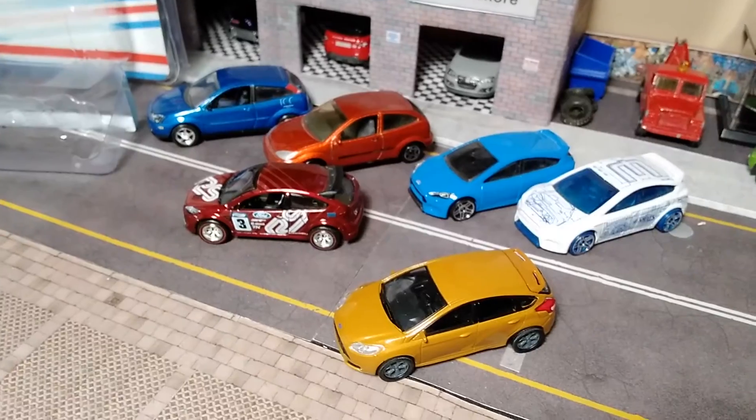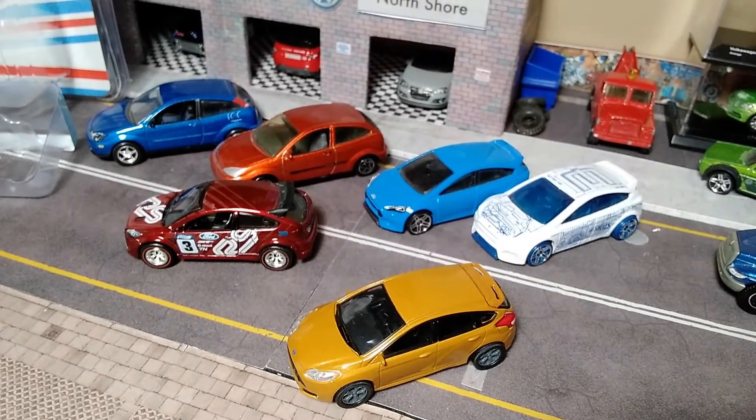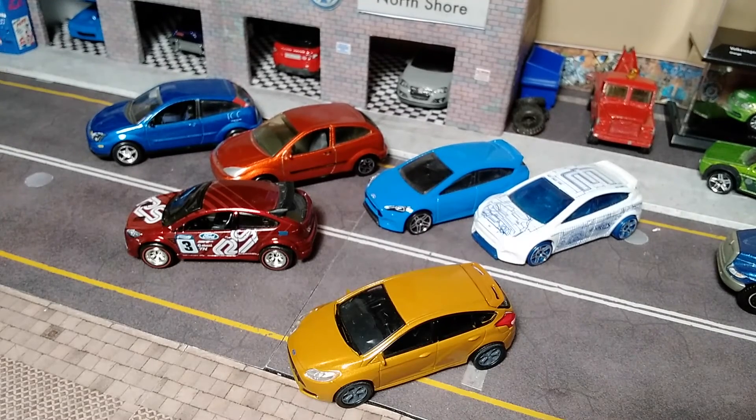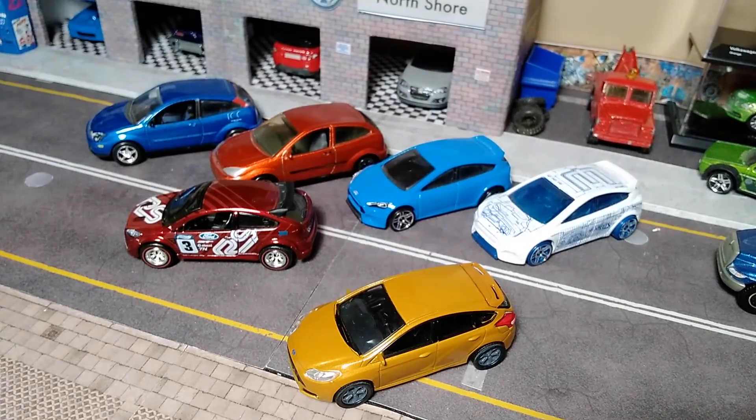Do any of you have any Greenlight Ford Focuses? Did you pick up this special edition? Comment. Do you have any other Ford Focuses? Do you have the Treasure Hunt or Super Treasure Hunt? Let me know. Like, comment, subscribe. Catch you on the next one. Thanks for watching. See ya.